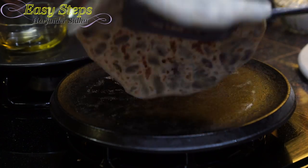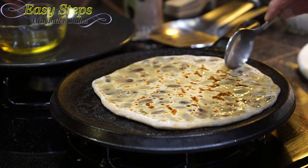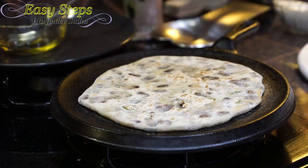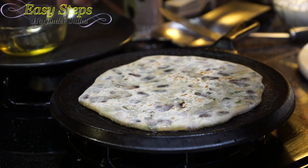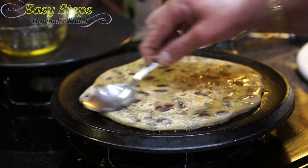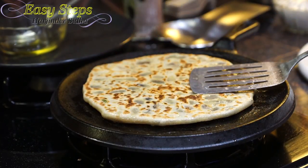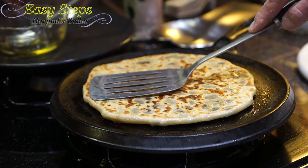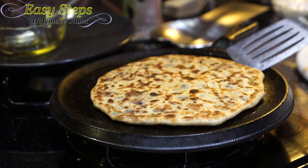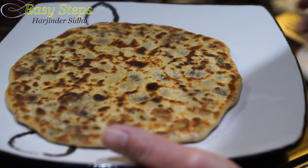As the color starts to change, flip it over. Get olive oil, flip it over again — look at that kidney bean color! Apply some olive oil on this side, flip it over again — wow, looking so delicious! That is our rajma — the kidney bean pratha.